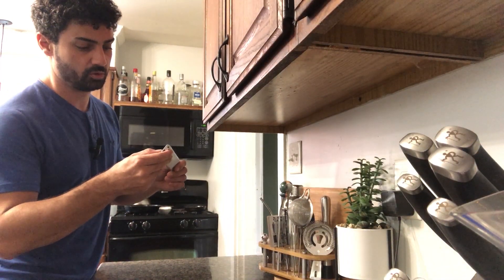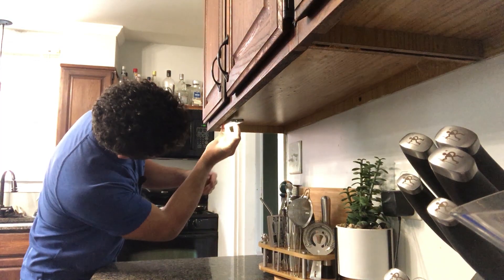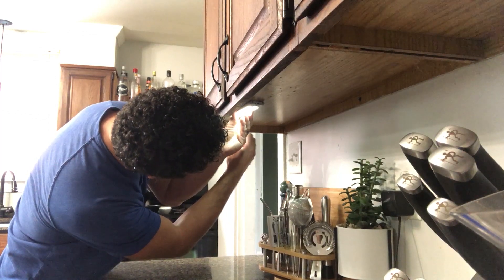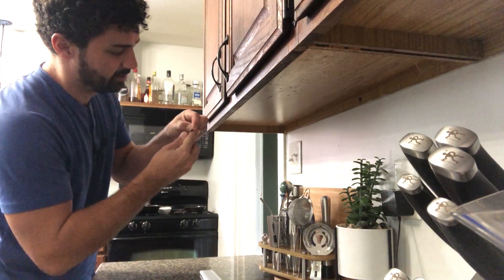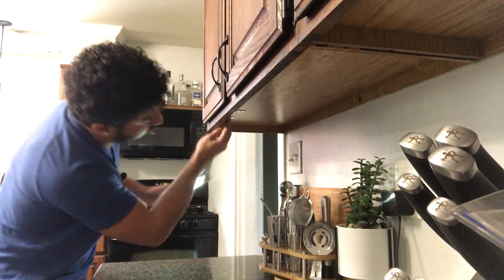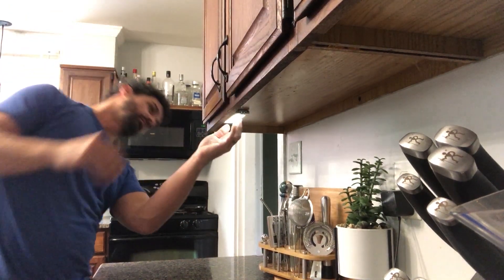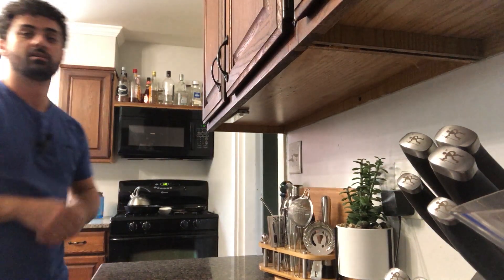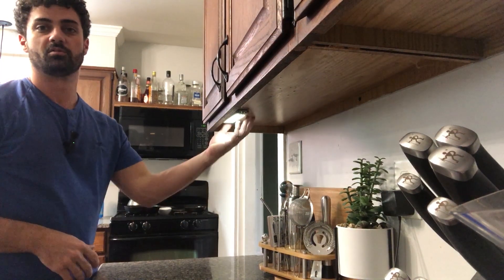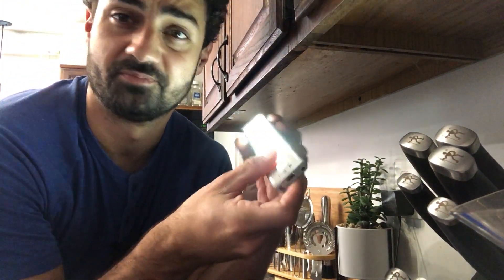Very easy to do. First, figure out where you want your light — whether on the front edge or further back. Mark it with a pencil so you know where to put your magnetic strips, then peel off the sticky covering on the back and stick it up where your mark was. Now just take the light — just like that, it's on. I'll leave this on the auto setting; whenever I come over, I just wave my hand under it and it turns on. Once the battery's dead, just pop it off, take it over, and plug it in to charge it.